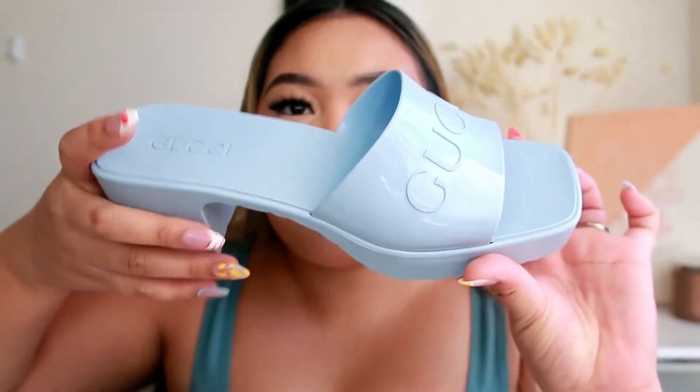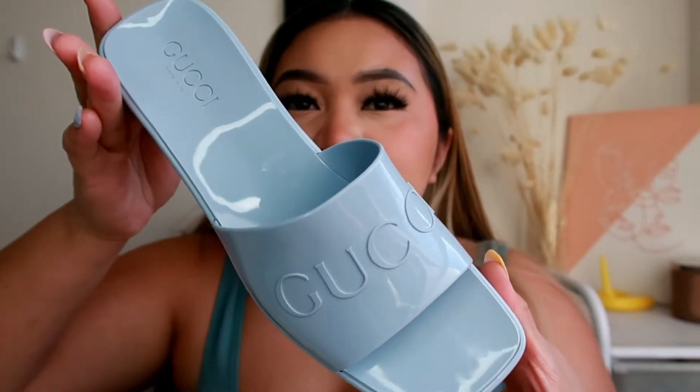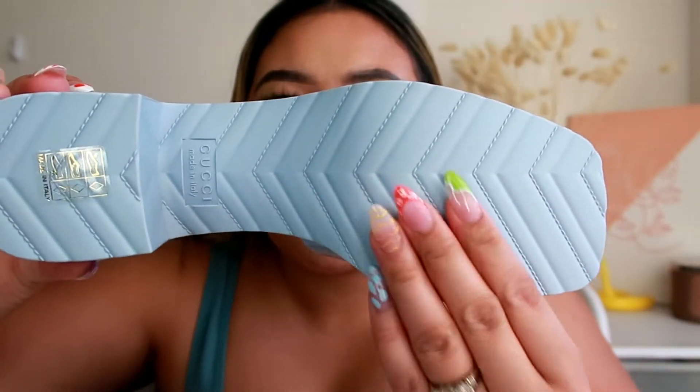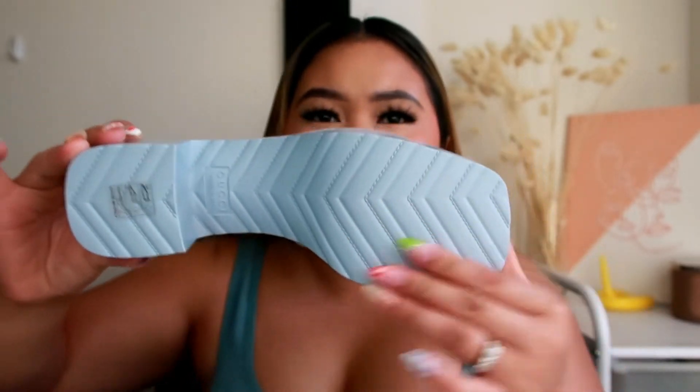I am in US size 8. It's very cute. I'm also going to leave the link in the description box below if you guys want to check it out. The bottom looks like a rubber plastic material — if you're interested, I'll put all the details in the description box below.